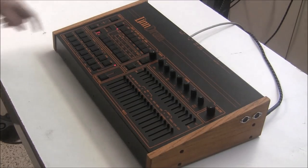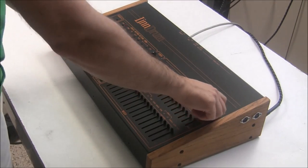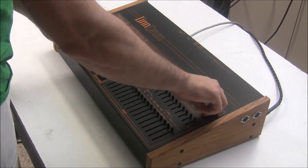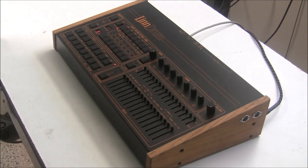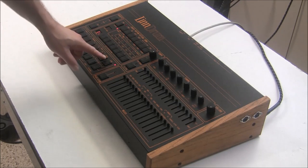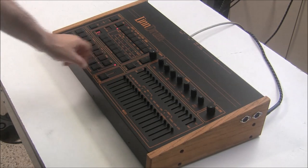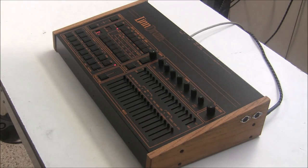Besides the dead battery, the only real problem with the first Lindrum is the scratchy volume knob — you can hear it. This threw me for a loop: I opened it up and saw that the claps ROM has been replaced with a second cowbell, but it seems to be working well.